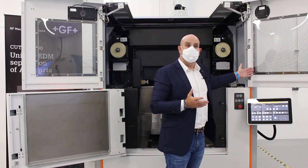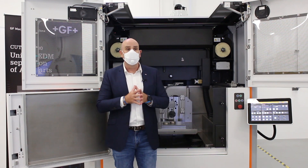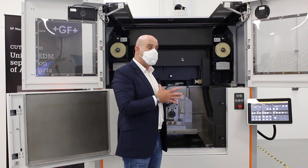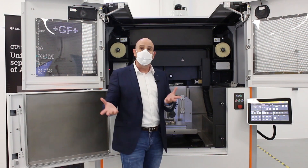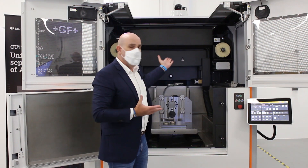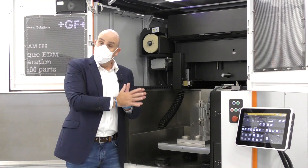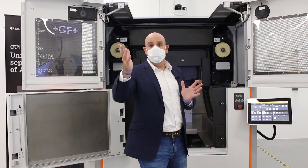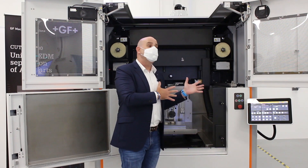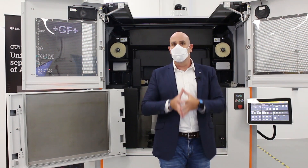The Cut AM comes as an option with GF Machining Solutions R-Connect. This is our digital software solution — very relevant these days — allowing users to get machine intelligence anytime, anywhere. Data is available on your mobile devices with the ability to see machine uptime, run time, and other relevant information. It also enables you to get connected with GF Machining Solutions service engineers for a real-time, fully secured connection, ensuring you get the support as and when you need it.